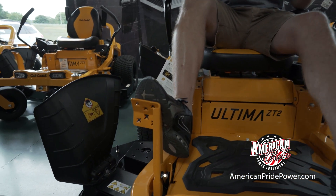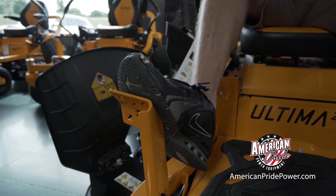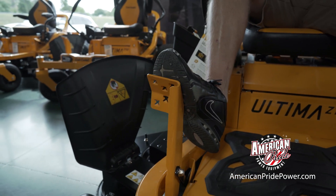As you get to that area, simply apply pressure with your foot to feather that deck over the area, then simply let the deck come back down.